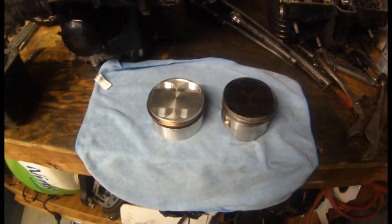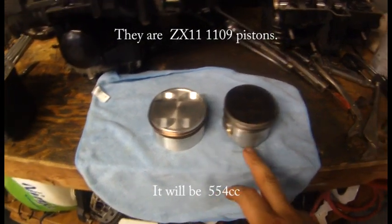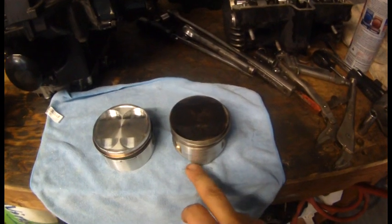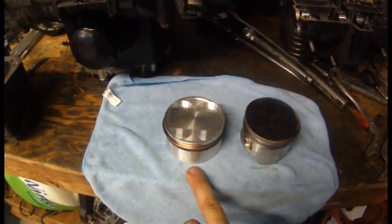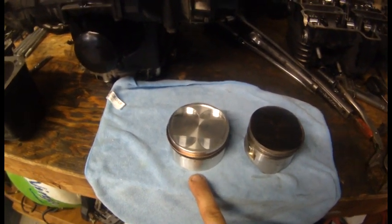I'm working on the motor now, and these are the pistons that are going in. This is the stock piston — 74 millimeters I believe is what the stock ones were — and then this is a 78 millimeter MTC ZX-11 turbo piston.